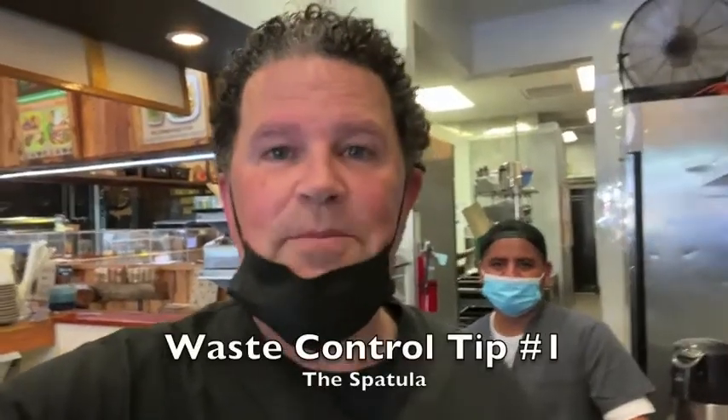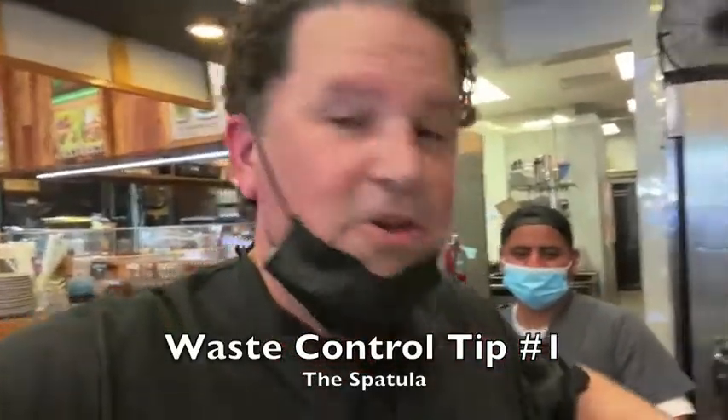Hey Creation, it's Frankie D and I am here with Waste Control Tip number one: use the spatula.